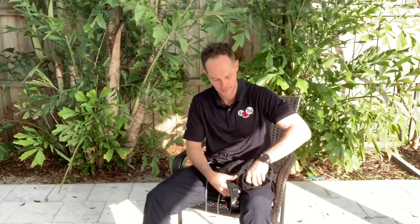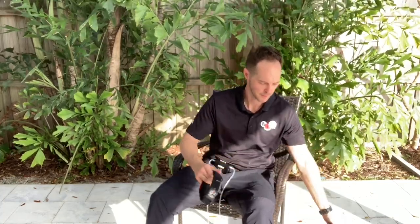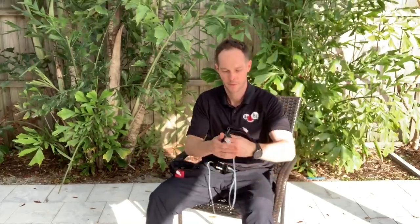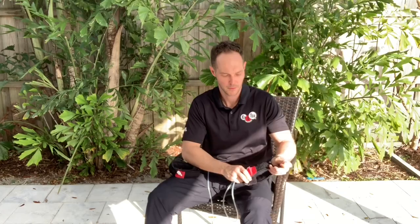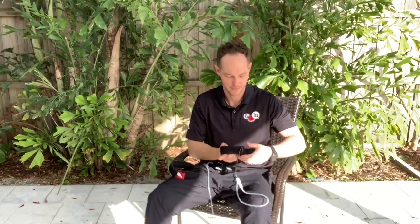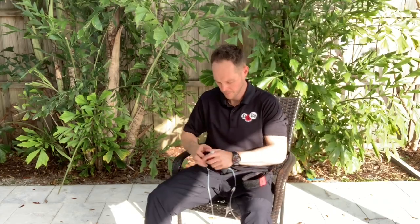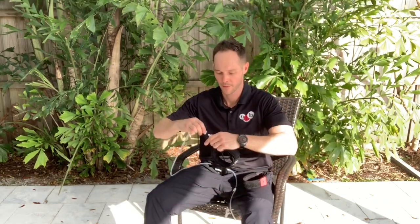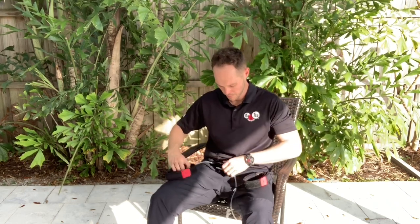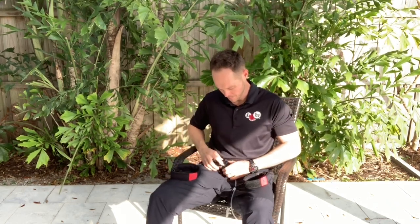Then I take the bands out of the bag. I'm going to separate the arm bands from the leg bands and place the leg bands on the floor next to me. You take the tube from the arm band and connect it to the tube from the Katsu Cycle. You may have to press the button on the Cycle side so that you can easily twist the tube from the band in and make a good connection.